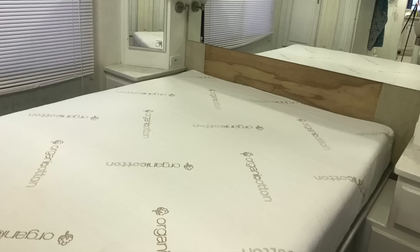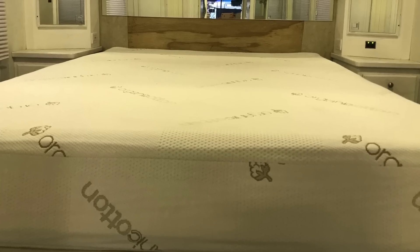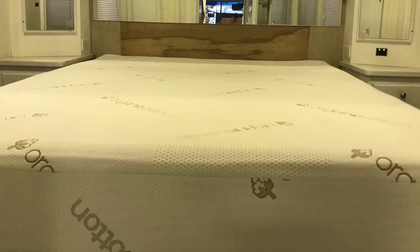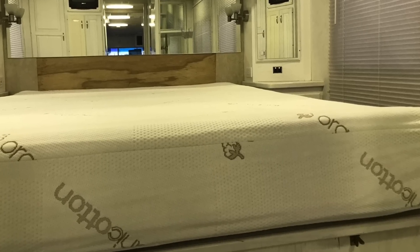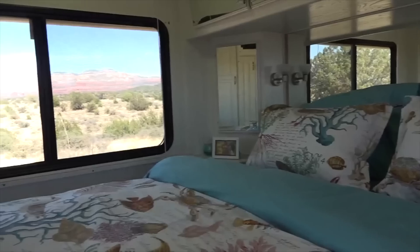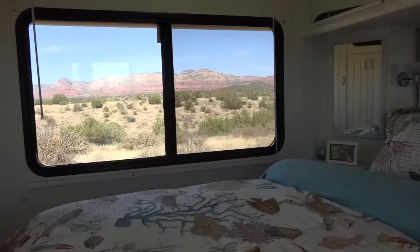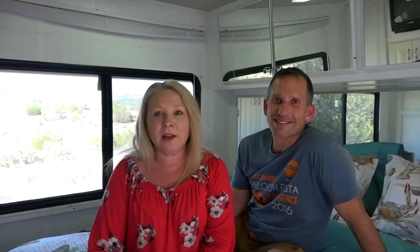So here we are on our mattress. We've had a fantastic week and a half or so on our new mattress since we unrolled it earlier in the video. When it unrolls it starts expanding right away — it takes about two to three hours to reach about 98 percent of its fullness. The last two percent take about 24 hours, but it's still super comfy that first night. As you can see we're here in Sedona — we've got a nice big view out of our bedroom window. Been sleeping pretty sweet, nice and quiet, very comfortable on our mattress.